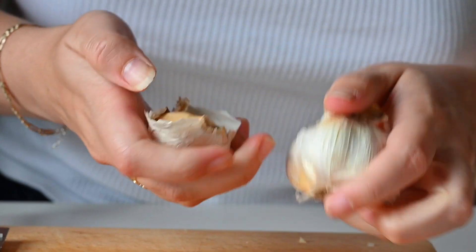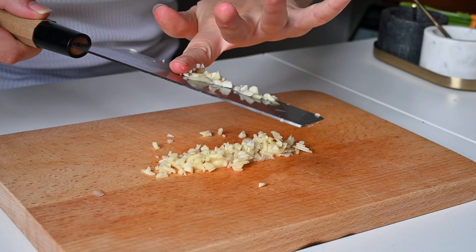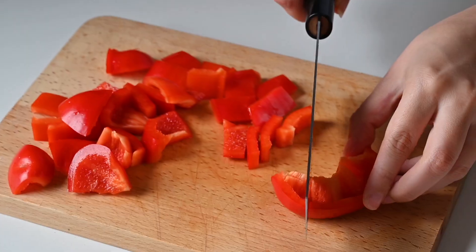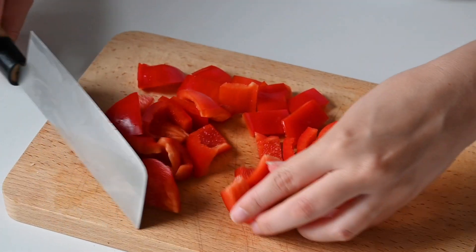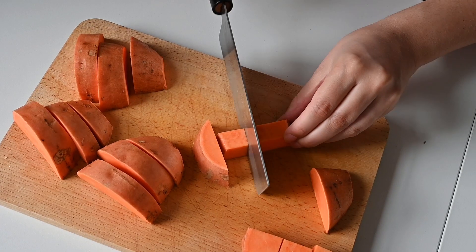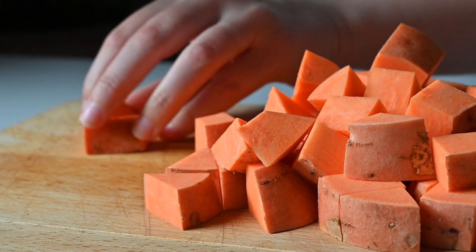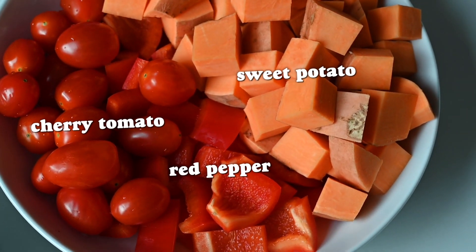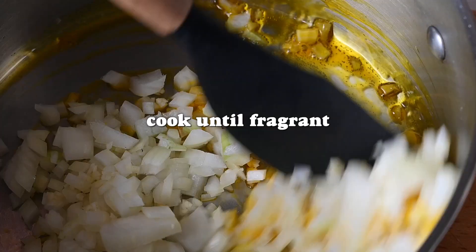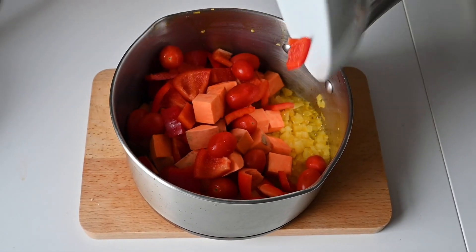Start with some garlic and onion, chopped up nice and fine, and add that into a pan with some olive oil. Then add in some red pepper cut into nice bite-sized cubes — you could chuck in different types of pepper or any other vegetables you've got in the fridge. We then add some sweet potato in little bite-sized chunks so it doesn't take too long to cook, plus some cherry tomatoes kept whole because they add a nice texture.